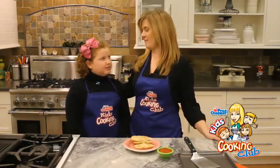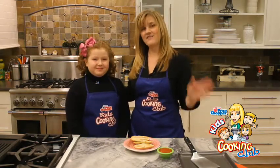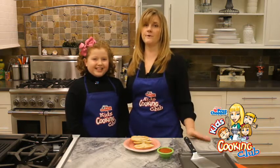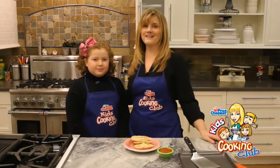Can you tell everybody to have a very happy Valentine's Day? Happy Valentine's Day everybody! Thank you for joining us at the Price Chopper Kids Cooking Club. We hope you tune in next month — we're already gonna be getting ready for Easter. Thanks everybody!